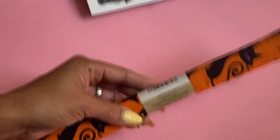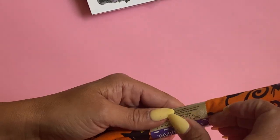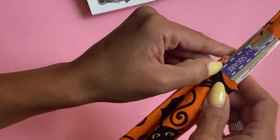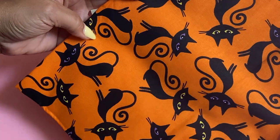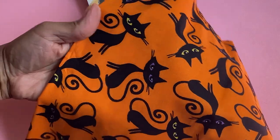I also found some fun fabric. I really like this one — it's just black cats, and I thought that this would be fun to do like a mini album with, so that's why I picked it up. The cats have like yellow and purple eyes, so I did grab one of those.